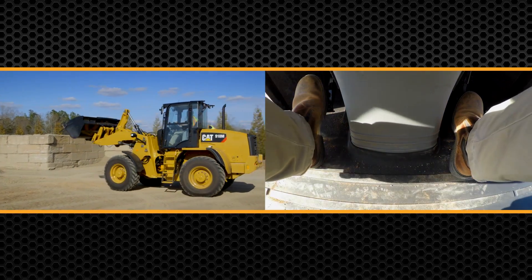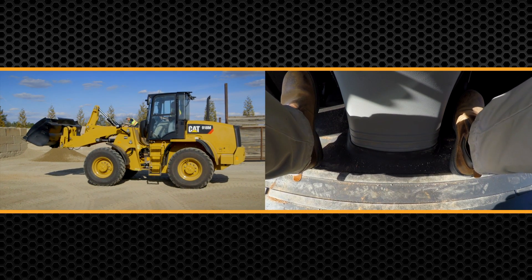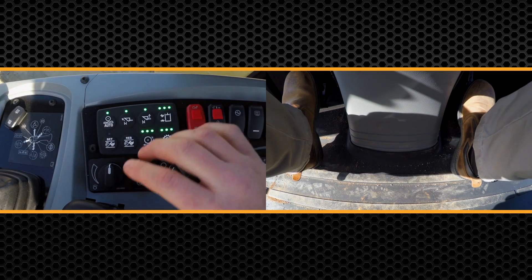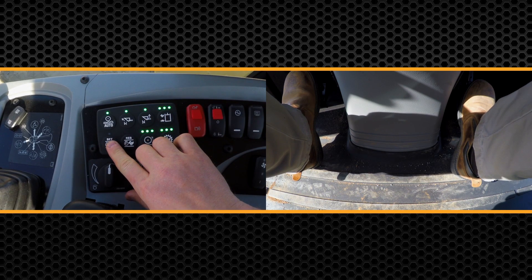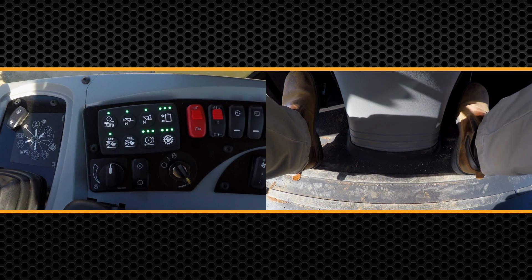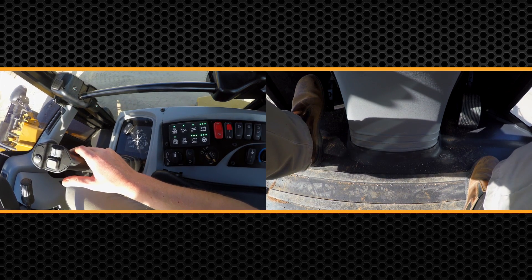Now alternatively, a way that you could do this is by using your throttle lock feature. So I'm going to lower this bucket down and show you on the right-hand keypad. I can go ahead, set my throttle, remove that right foot, and now all I've got to do is use my left pedal to modulate my speed.